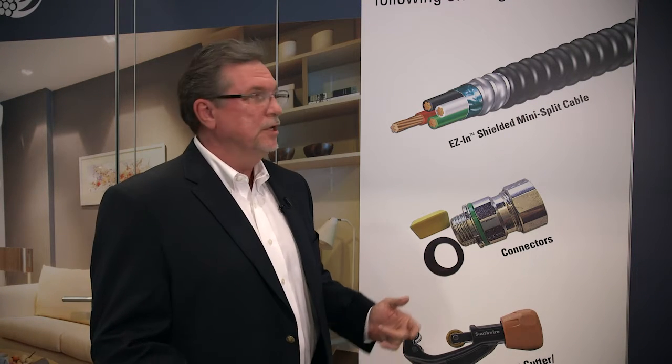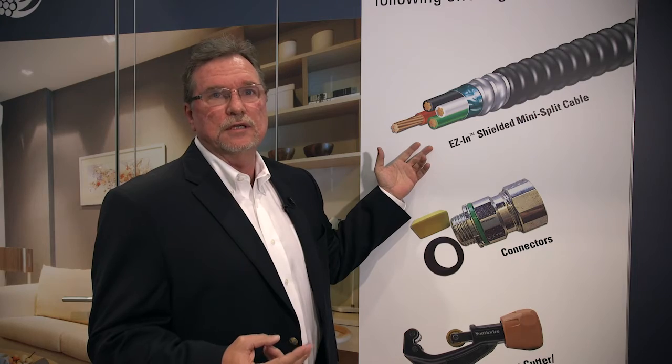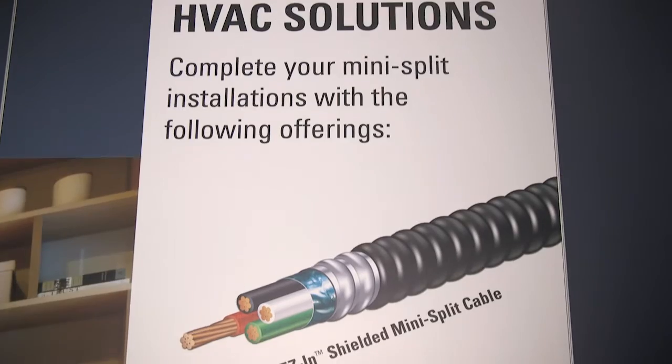Our newest HVAC solution is mini-split cable. This is our easy-in mini-split cable. Two big features with it compared to normal mini-split cable — and that's a shield and also armor.